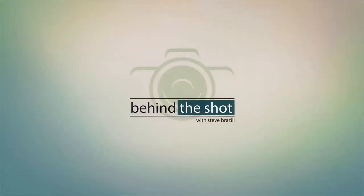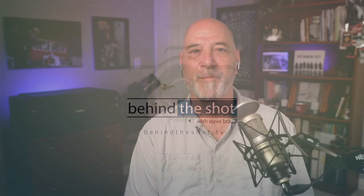Today we're going to be talking about the Canon EOS R5, silent shutter, and sports photography. This is Behind the Shot. Welcome to Behind the Shot.